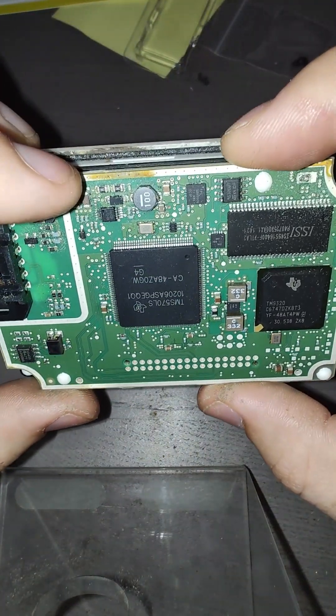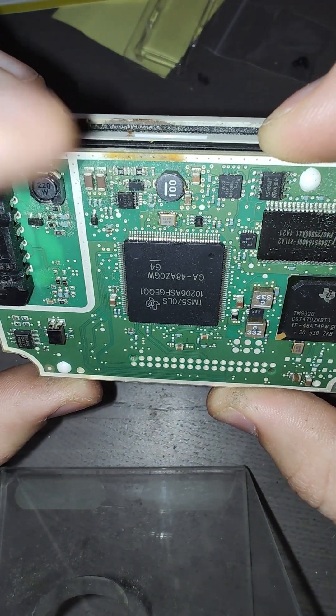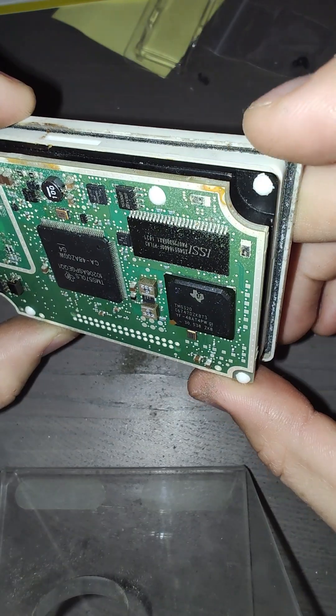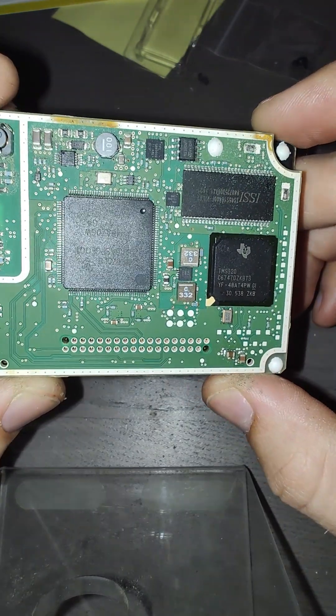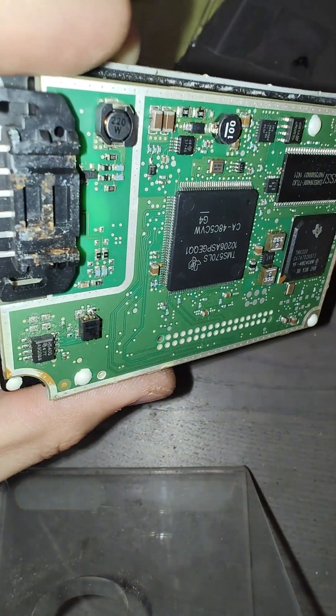This board has a lot of corrosion and a lot of particles on the components, and also up here. Whereas this board seems to be completely clean.